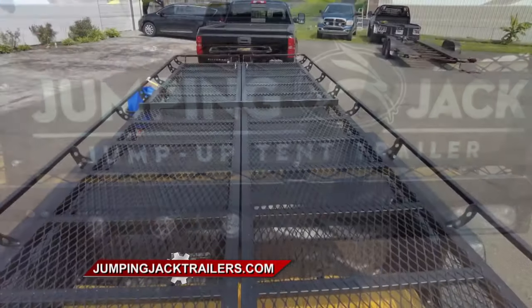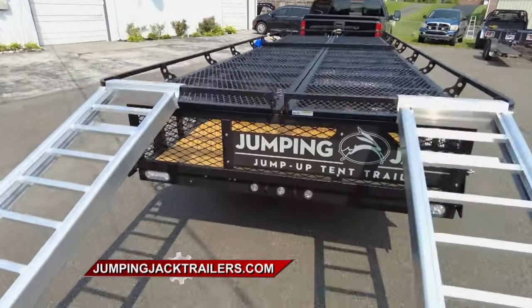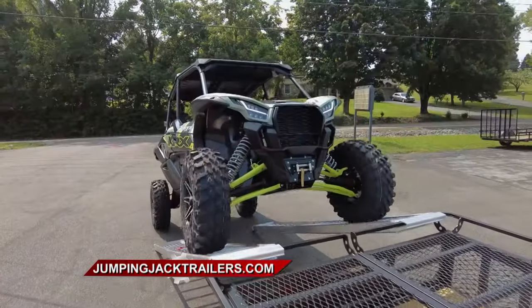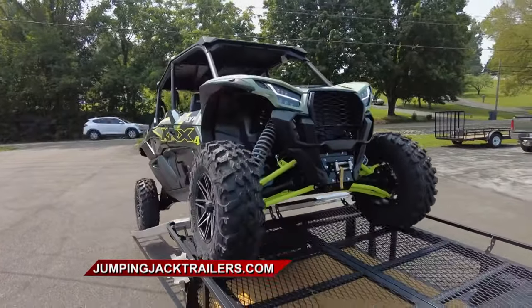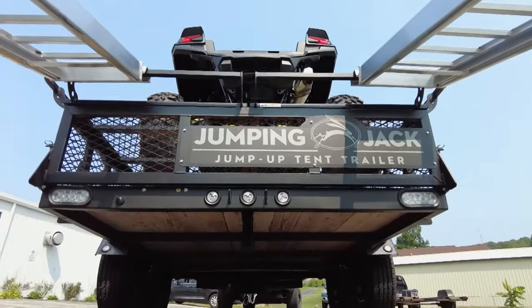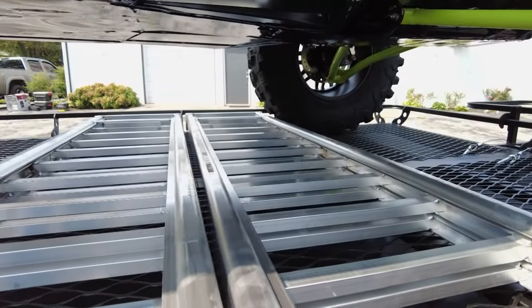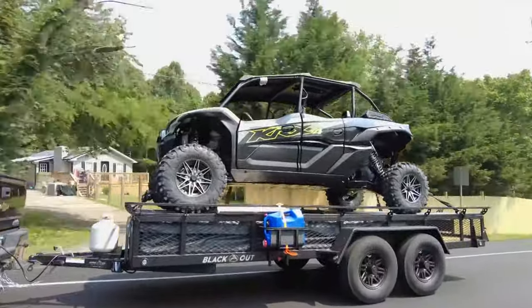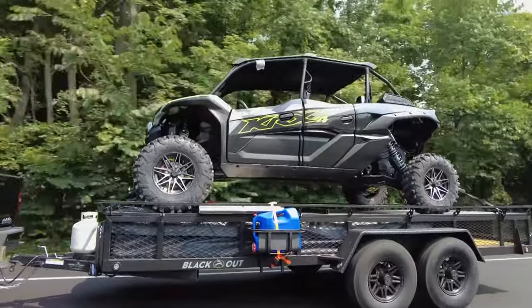Let's talk about using a Jumping Jack trailer to haul some toys around. When it's all folded up, it gives you a top deck to load your ATVs, side-by-sides, camping gear, motorcycles — whatever you want to put right on top of it. But unlike other trailers, you've got a lower deck as well. Underneath that deck, your tent is all packaged up in a weather-tight package, ready to deploy once you get to where you're going to camp.